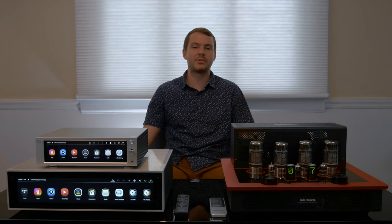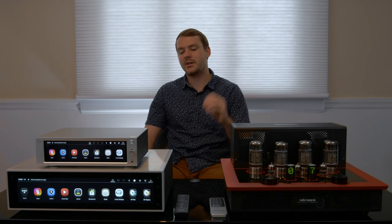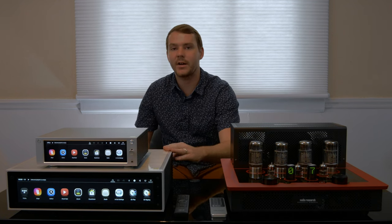Hey everyone, thanks for tuning in. I'm Luke Summerford with Big Kids Toys. We've got an awesome video for you today. We're talking about a brand new product for Big Kids Toys, Hi-Fi Rose.